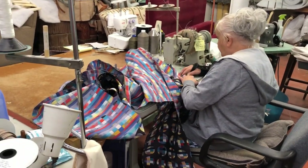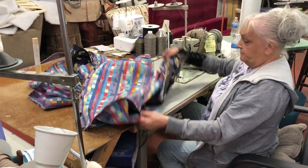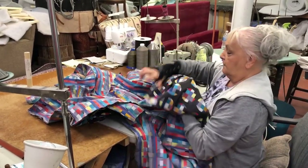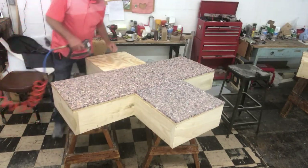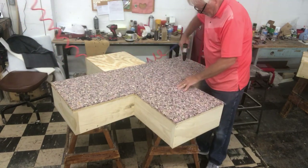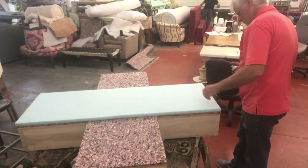I've got my seamstress sewing up this top - I do not like to sew.